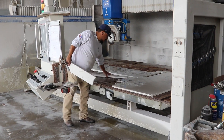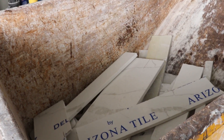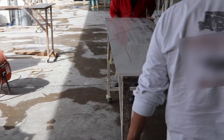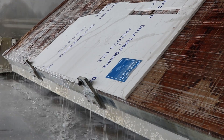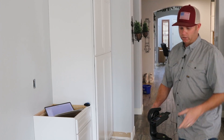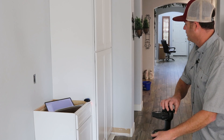I only have four guys in the shop and that saw is what makes us produce — it's amazing. I predict it took about three employees to do what the saw does, and we increased our production by about 40%. We fabricate and install about 500 square feet a week, which we're pretty small — there are lots of shops that do a lot more — but for the amount of guys we have, we do pretty good.